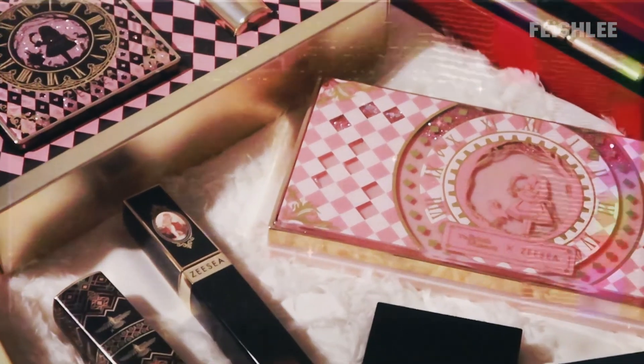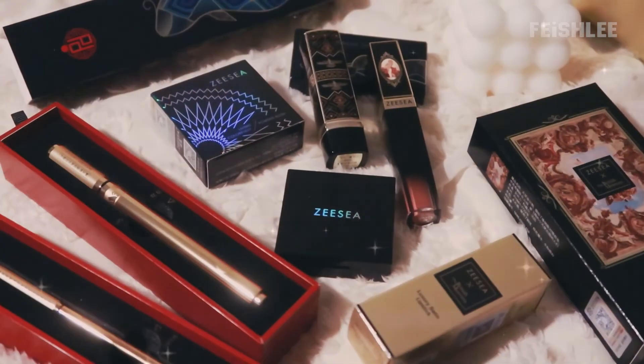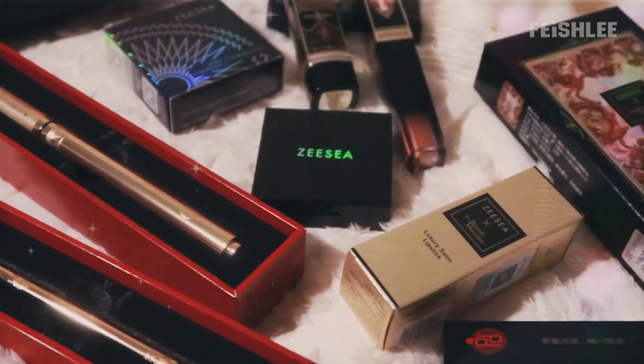So this is the finished look — it's perfect for spring daily makeup, right? If you guys are interested in purchasing the products, I will link them in the description box below so you can check it out. Alright, that's it for today. If you have any questions, you can leave them in the comments. Thank you for watching and I will see you guys in my next video. Bye!